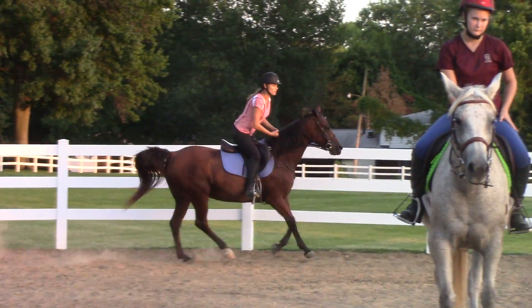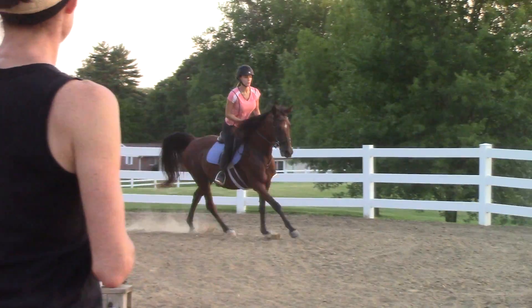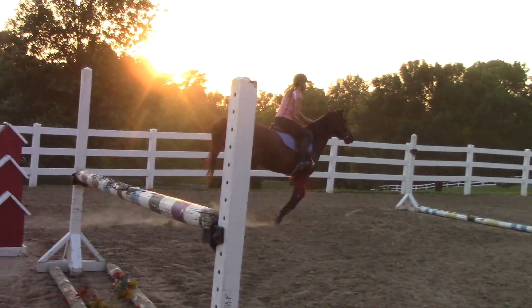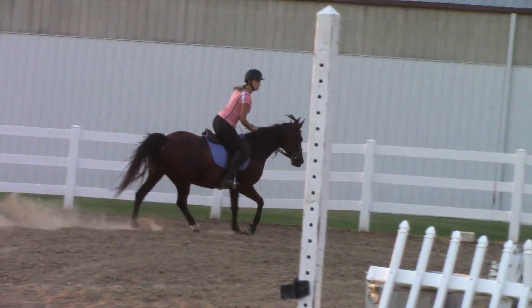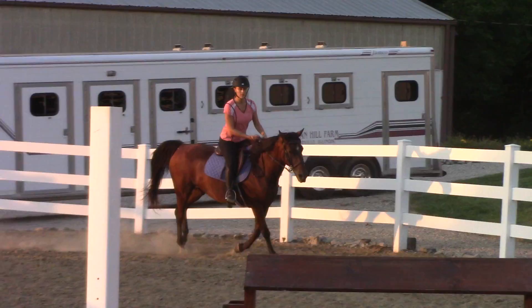I don't know. She sped up and her stride got longer. Okay. You ended up at that distance that's too long because she kind of took over, you know what I mean? Yeah.